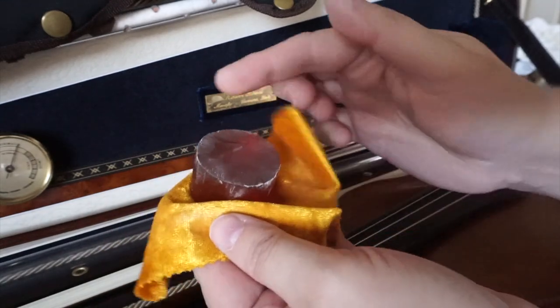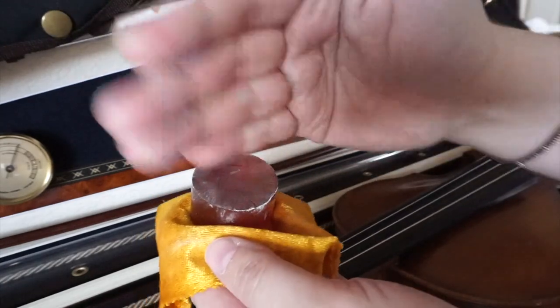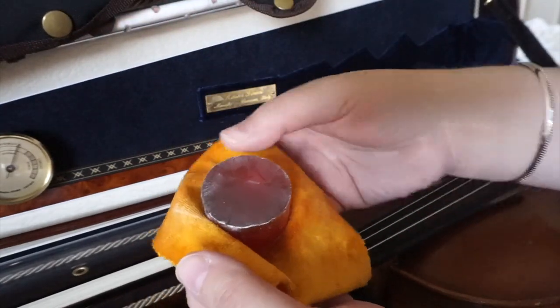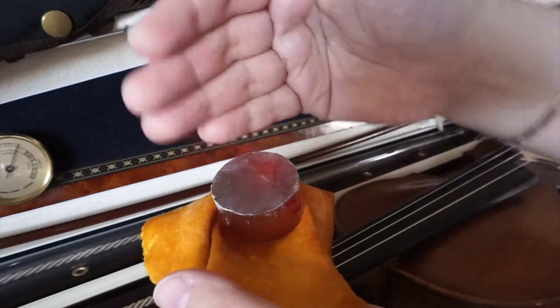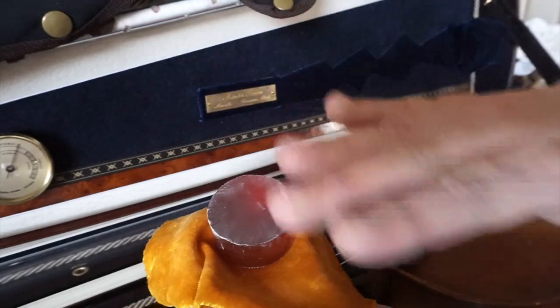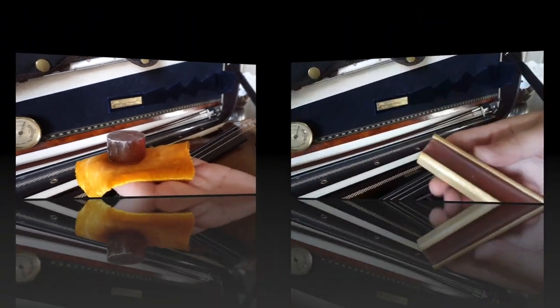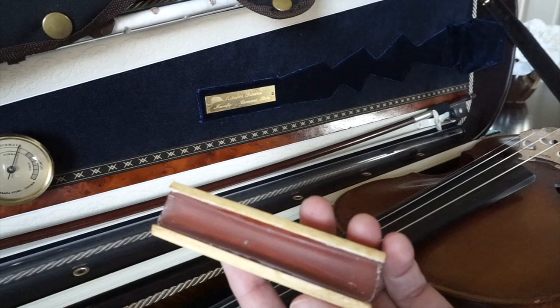Every time you use a cake like this, try to use an even surface. Don't create crosses or tunnels on your rosin — always rotate and use different sides. This way you'll use your rosin evenly, and a cake like this can last you for a couple of years.